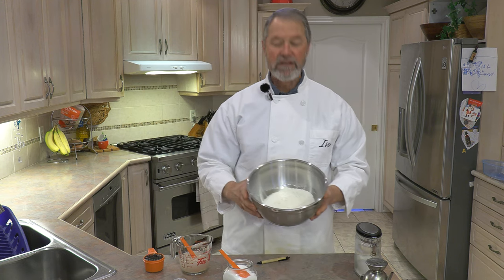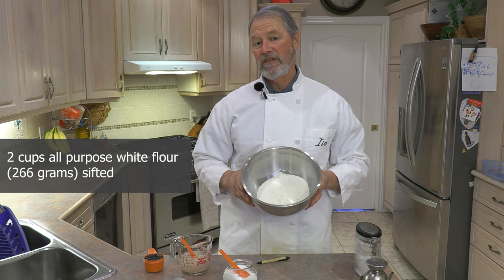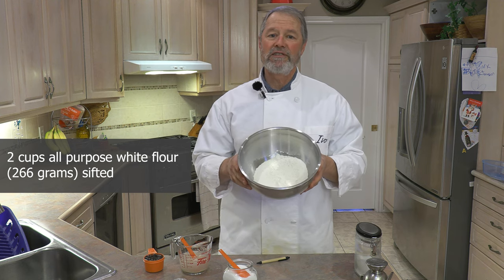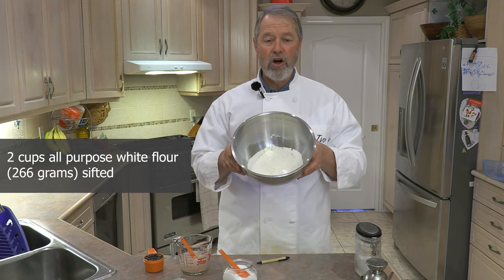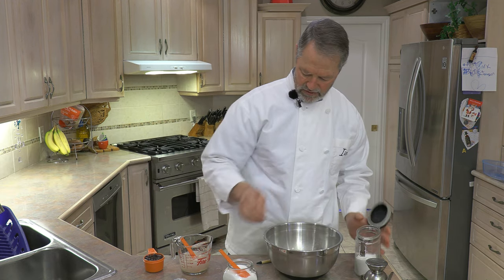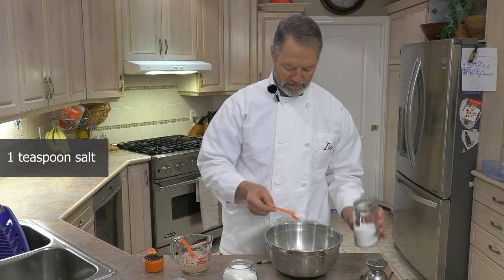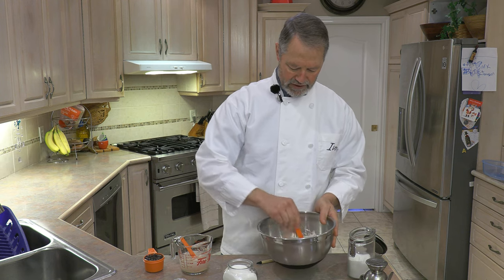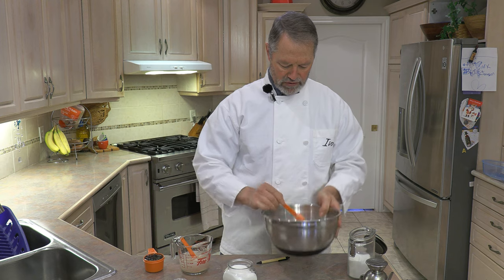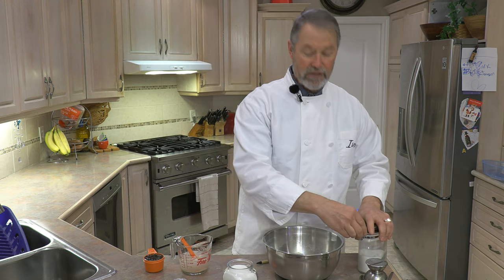Now I have here two cups of flour — that's actually 266 grams of all-purpose white flour. To that I'm going to add one teaspoon of salt. I sifted my flour earlier; I always like to sift my flour. One teaspoon of salt has been added, so our flour is ready.